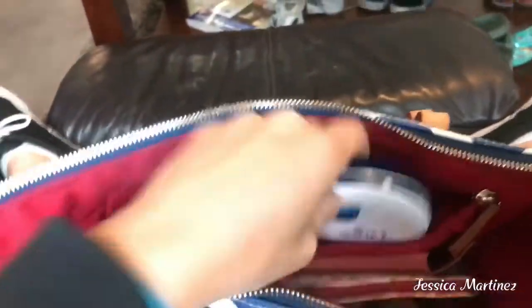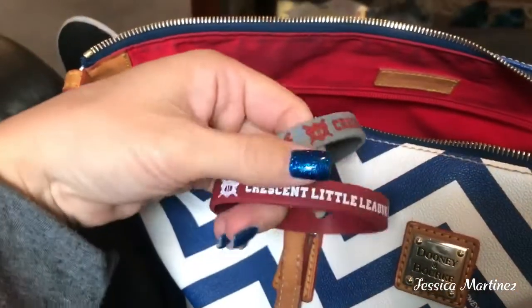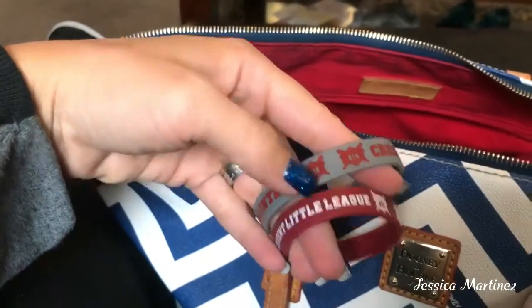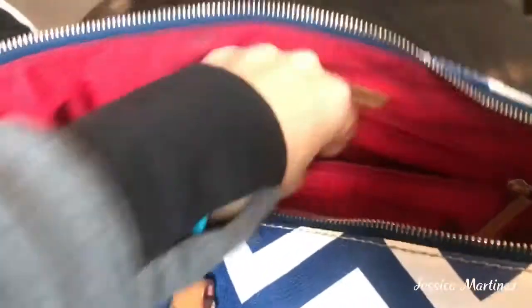So I have some hand lotion — the Dove Intense Cream, got this at the Dollar Tree. I have two wrist bracelets: this one is for the Crescent Little League that we're part of, and then the Crescent Volunteer Band — I have to wear this whenever I'm on the field. I have my EpiPen because I am allergic to everything — my husband says I should live in a bubble. And then I have some tweezers.